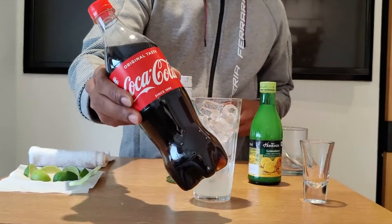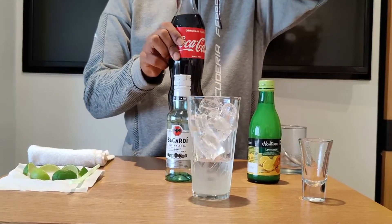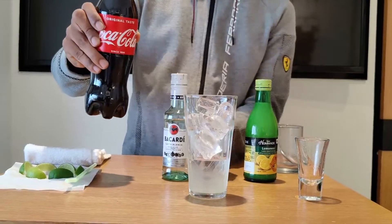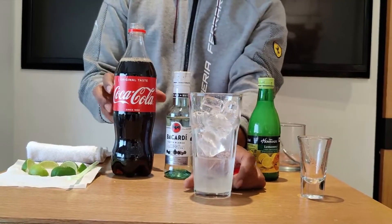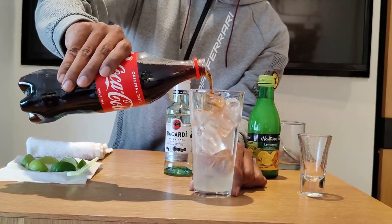Now we are going to fill it up with Coca-Cola. There's a slight difference between top up and fill up — when it comes to top up, it's just about 20% of the glass, whereas fill up means we're adding the majority of the glass with Coca-Cola or any other aerated beverage. So now we are going to fill the glass with Coca-Cola.